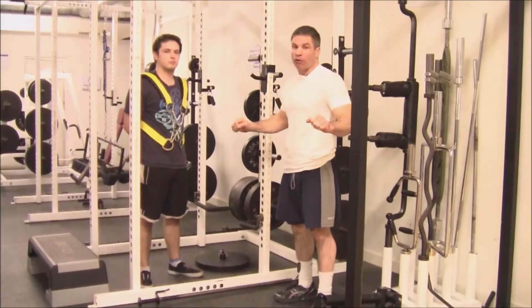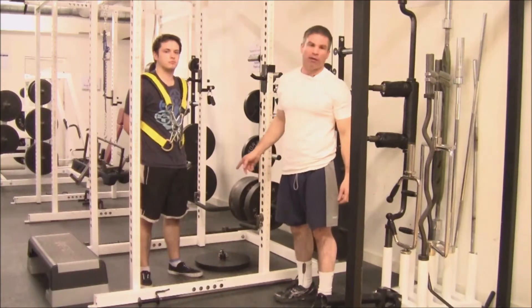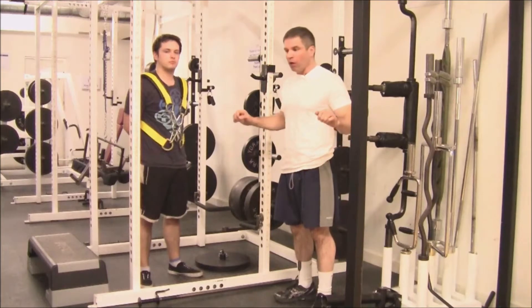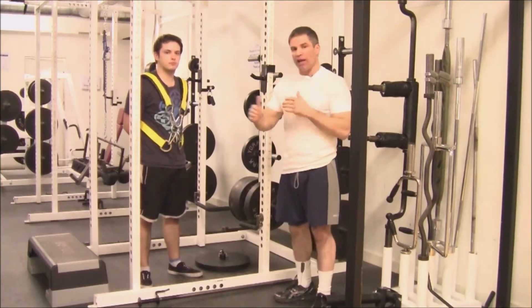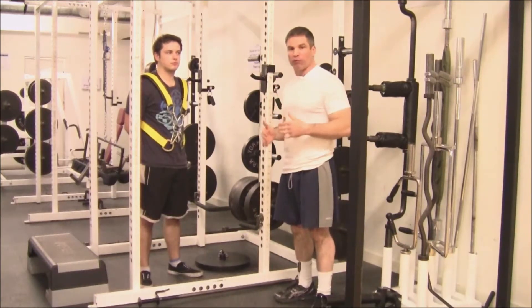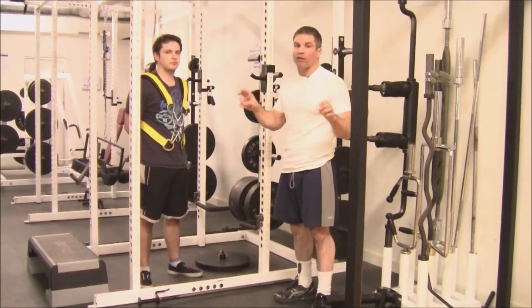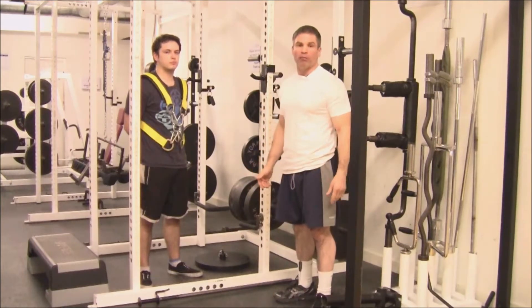He can either rip the weight off the floor or he can't. The way we're using the harness today — letting the weight drop onto the floor just for a second and then ripping it right off — you could let it hang and in that case you're going to have a stretch reflex and it's going to be one complete movement. But letting the weight actually rest on the floor for a second is interesting because it's creating sort of a box squat type effect for a pressing movement — you're breaking the movement into three parts.